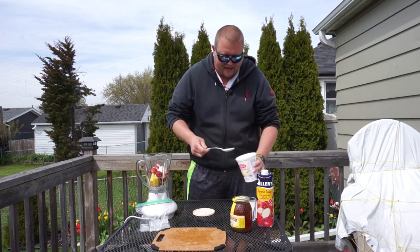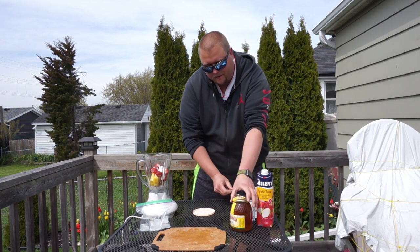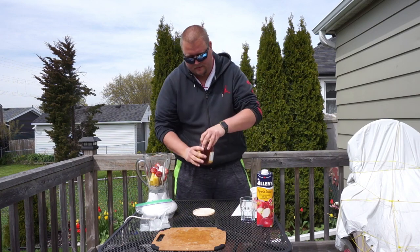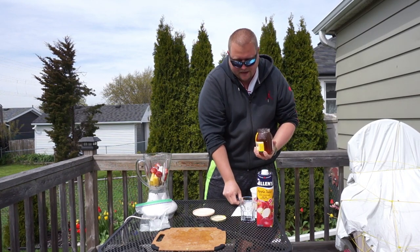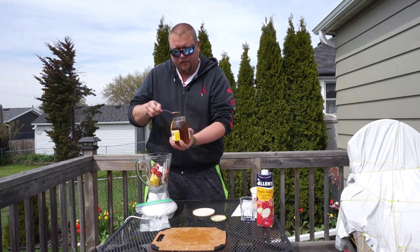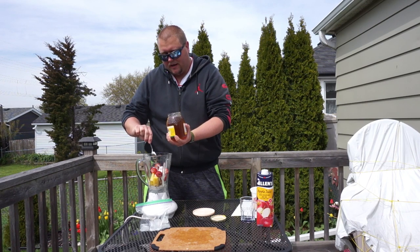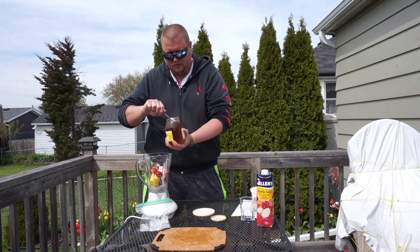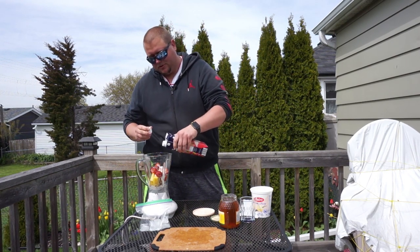Now we're going to be adding in two and a half tablespoons of yogurt, and then after the yogurt, one to two teaspoons of honey. If you're having this before a basketball or football game, you would want to go with two teaspoons, but after you would only want to have one teaspoon. Now we're going to be adding in a splash of apple juice.